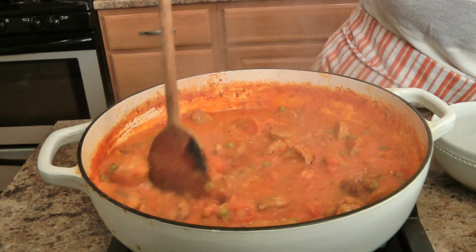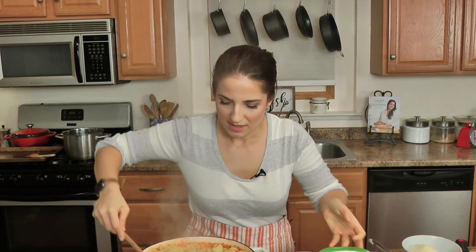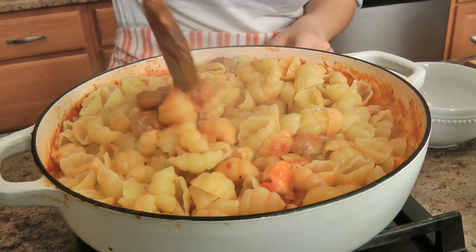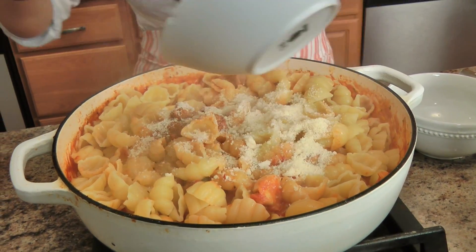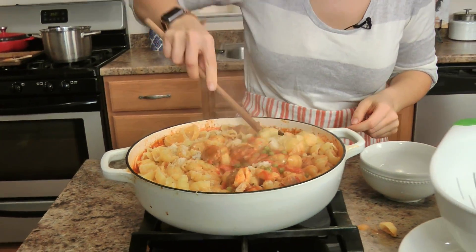Gorgeous — it's thickened, it's glorious. Add your drained pasta. Oh, this is where the magic happens — slowly toss everything together. You want to make sure that your sauce is not watery at this point, and you also need a good amount of parm. Toss it all together until it's nice and coated in that sauce.